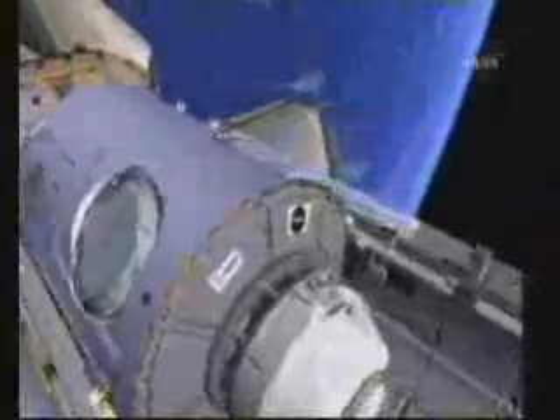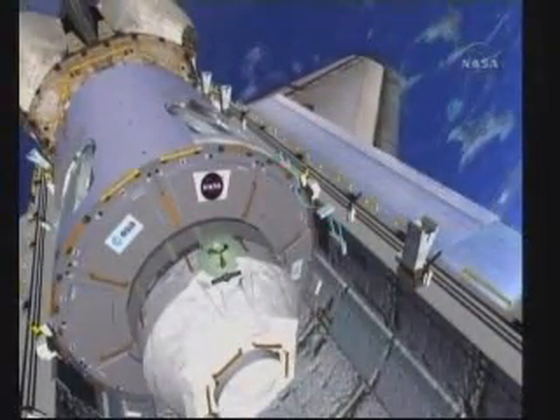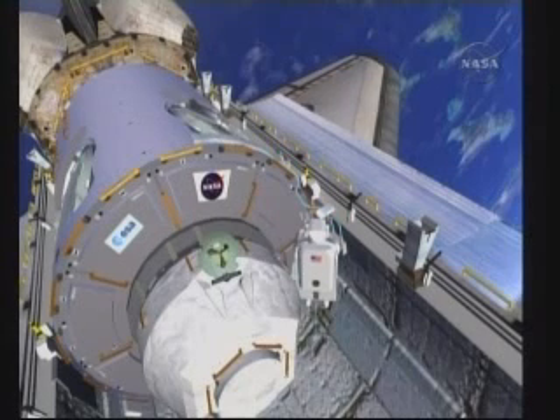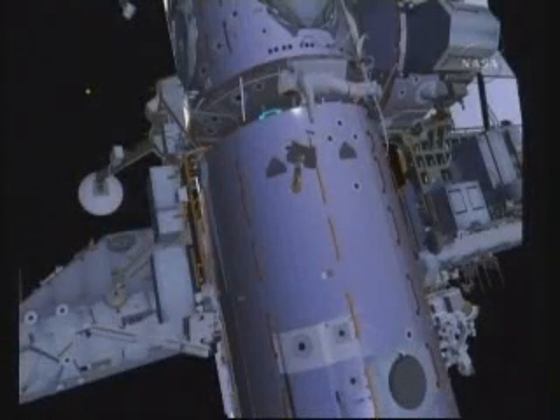While Bob is removing the covers and stowing them in his trash bag, Nick will be releasing a heater power cable routed from the space shuttle over to Node 3. This cable provided heater power to Node 3 from launch until its berth to Node 1 port. Nick will coil it up and stow it in the tool stowage assembly — a toolbox outside of the shuttle. Here you can see Nick at that TSA.